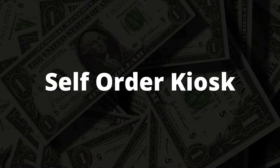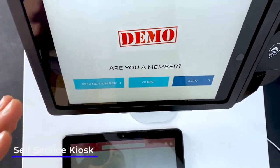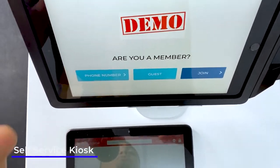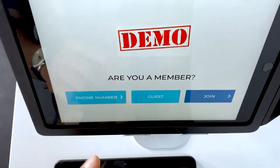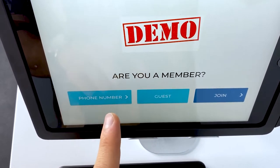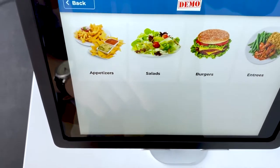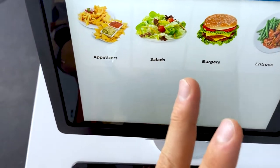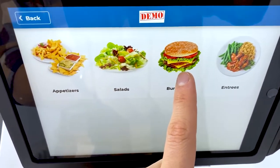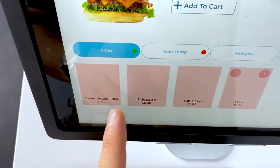Now let's go over the self-service kiosk. When a customer comes into your business, they walk up to the kiosk screen — it'll show your logo — and they can enter their phone number if they're a member, join as a new member, or check out as a guest. The menu pops up and say the customer wants to buy a barbecue burger.